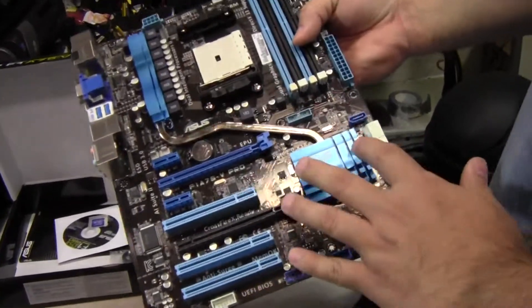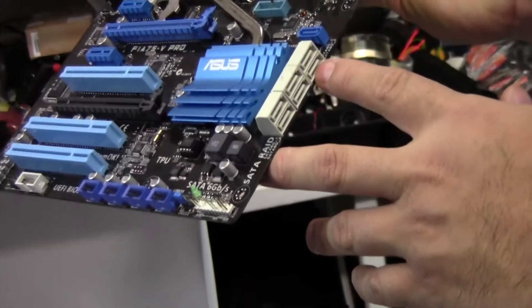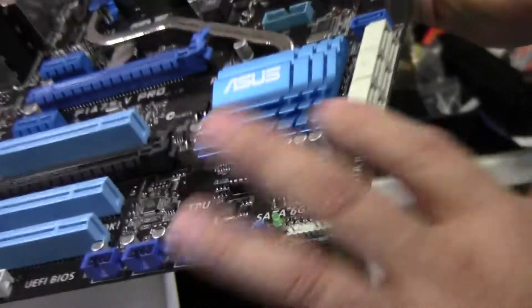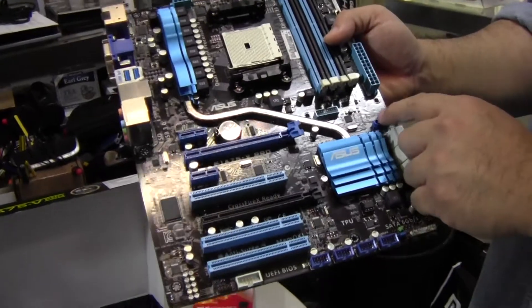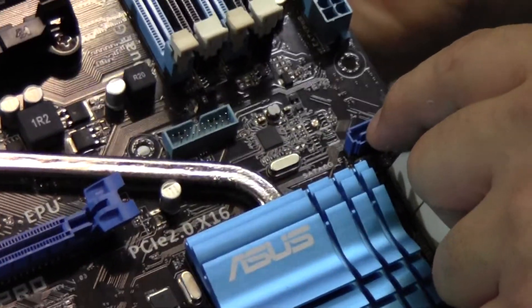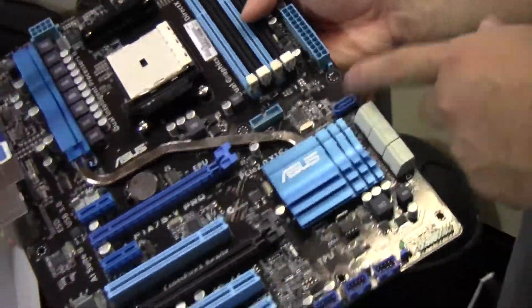Here we see the South Bridge, and there are six native SATA 3 connectors. There are no SATA 2 connectors, but of course it's backwards compatible. There's also what might be a dedicated eSATA connector — I'm not sure why it's up by itself.